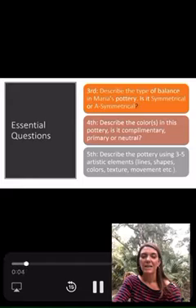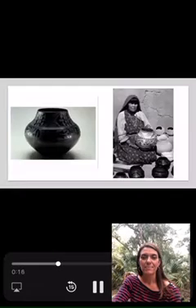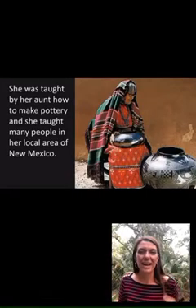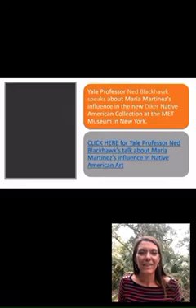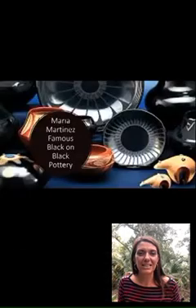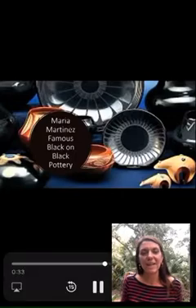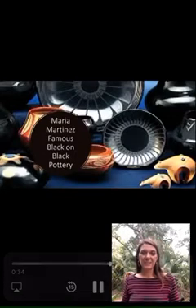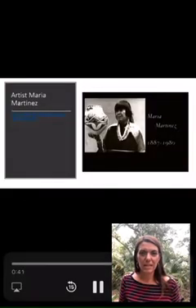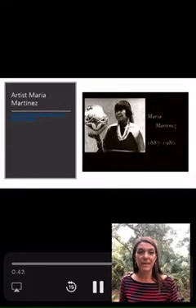So she was taught by her aunt how to make pottery — we went over that. The professor from Yale at the Met, her black-on-black pottery, more beautiful pottery. The red that she puts is through the technique shown in the PBS video.